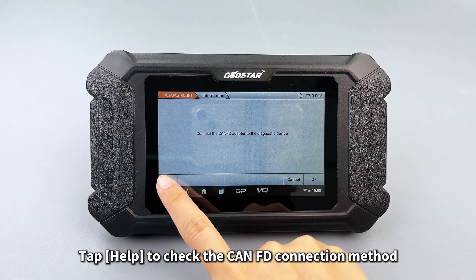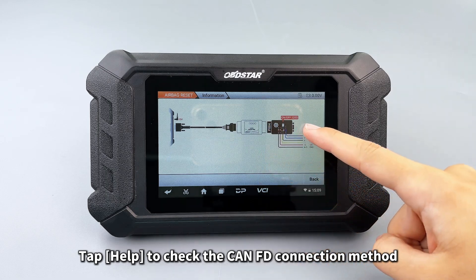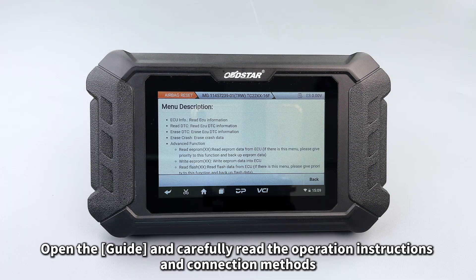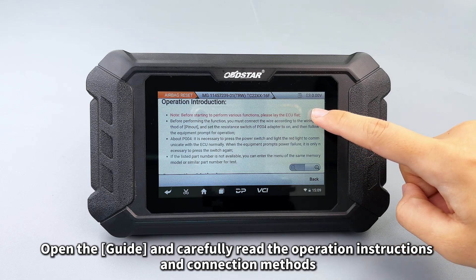Tap Help to check the CAN FD connection method. Open the guide and carefully read the operation instructions and connection methods.